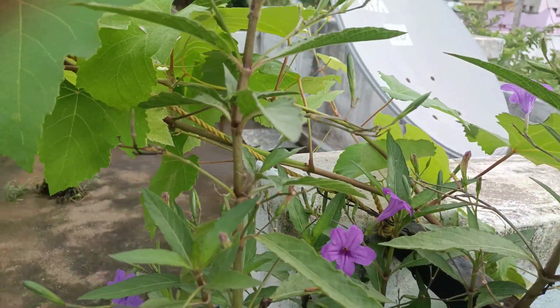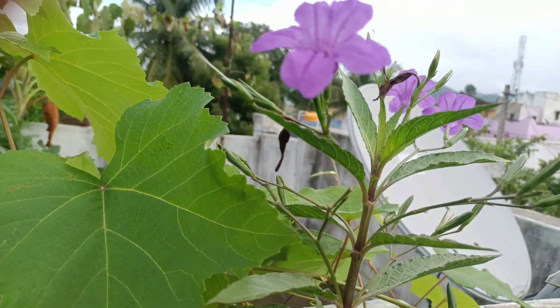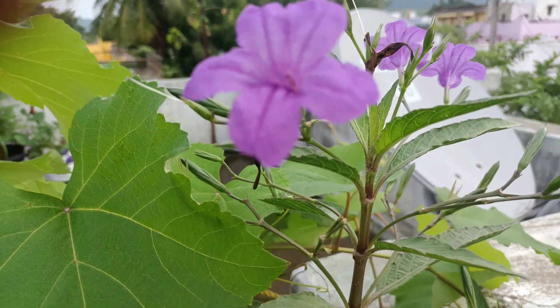In the first place, we will show the first place in the terrace garden. This is from perspective.